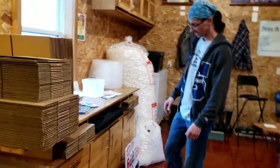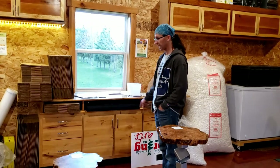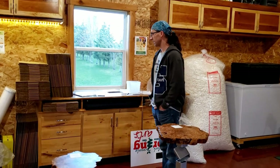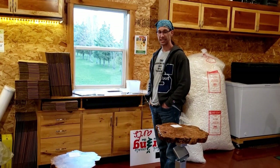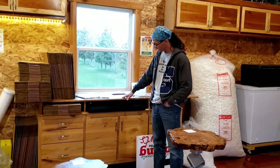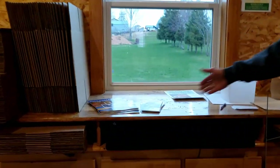Over here we have our repurposed bathroom cabinet. This was a cabinet that was supposed to go in the downstairs bathroom, except instead of making it four foot six, I made it six foot four — so it didn't fit. We put another countertop on top of the original countertop to keep it the same height, and now it's our boxing station for pottery — and it goes right to the window.